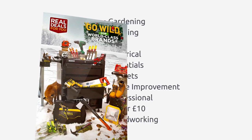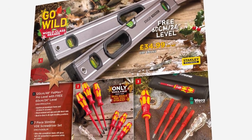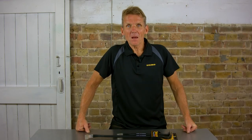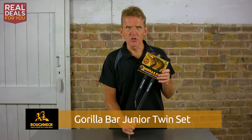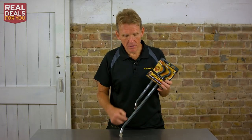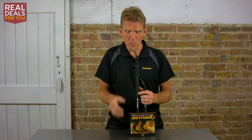These are all great products — some really good world-class brands coming to you at some very special prices. The product I want to show you now is this twin set of Gorilla bars. They call them the Gorilla Bar Junior. I don't know why they're called Junior — they do come in different sizes — but to me that's a pretty big bar.